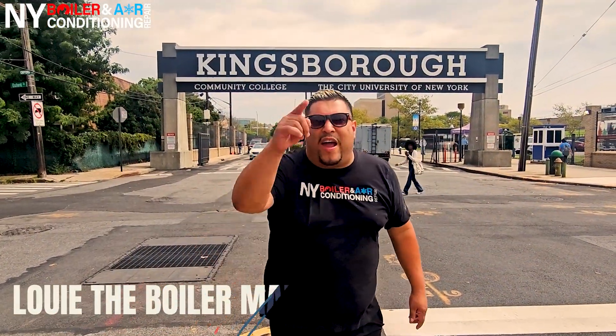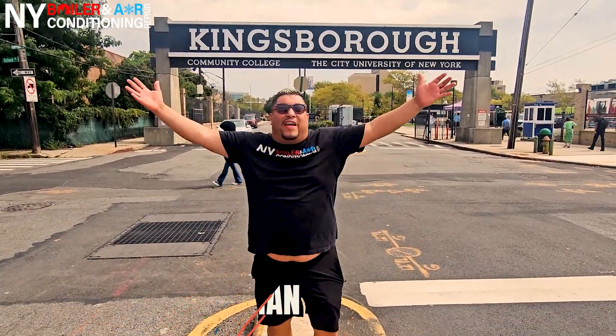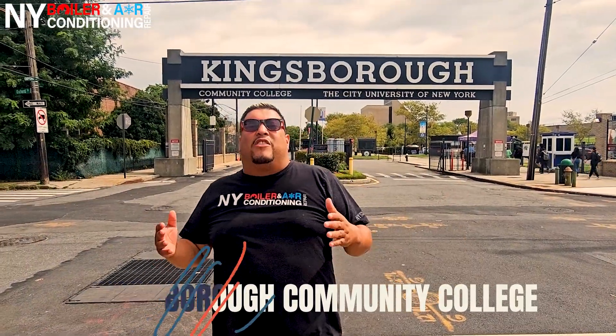What's going on man? Nui the Boilerman, your HVAC Papi — WEPA! Guys we're here in Brooklyn baby, that's right! As you guys can see we're here at Kingsborough Community College. Today we're taking care of the boilers because we're entering the heating season baby, that's right! So the boilers got to be clean and ready for the winter.